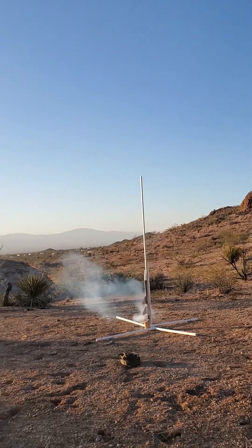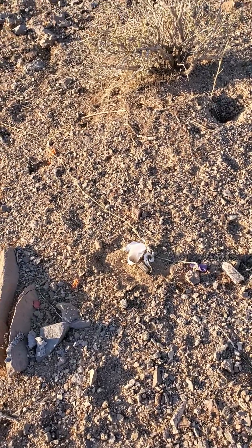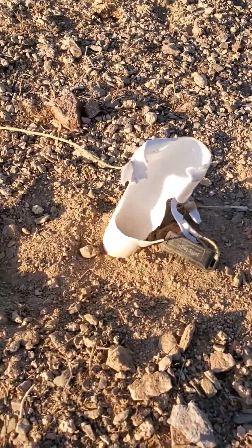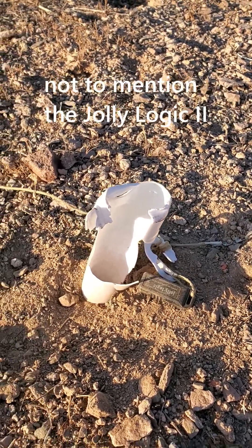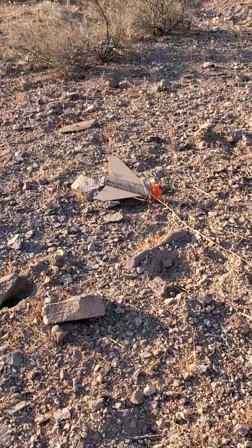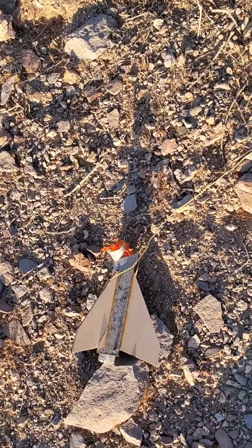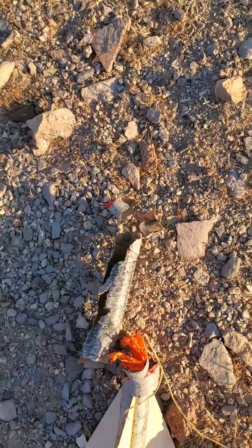Hopefully that works. Here's my rocket - it lawn darted into the ground. The nose cone is that far into the ground. Totally blew apart. There's what's left of the rocket. I don't even see any of the... oh, there it is. It's just part of it. There's the other part. It blew apart.